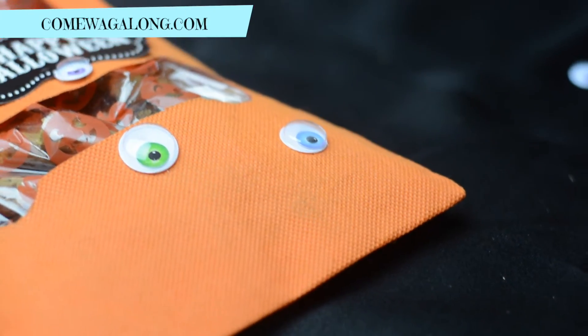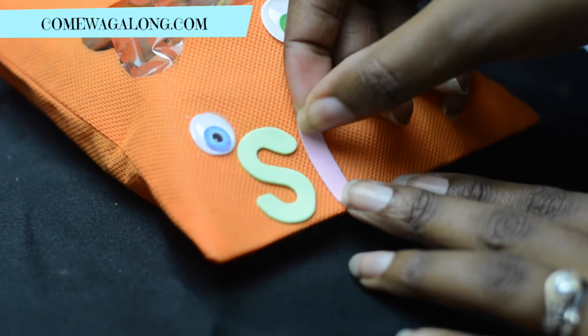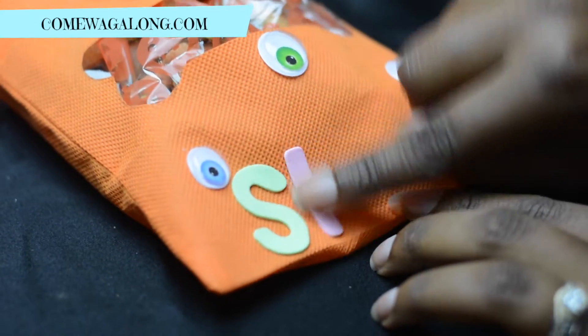Next, we put little foam letters on the bag, and these letters spell out our dog's name, just to make it more special.